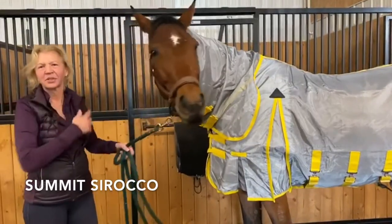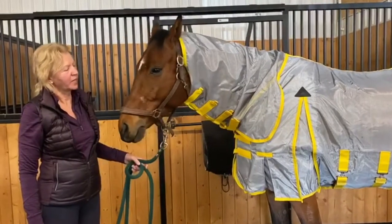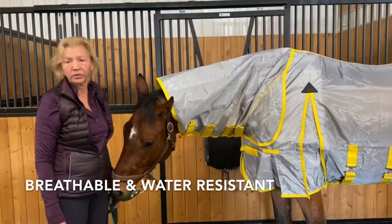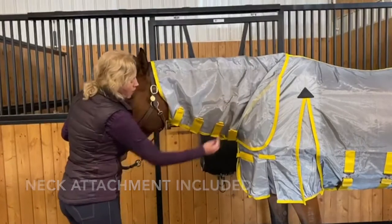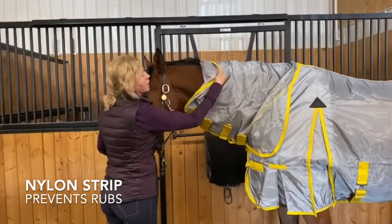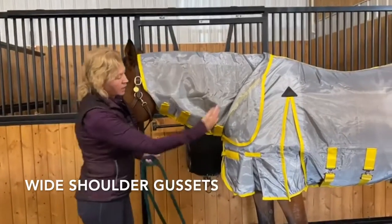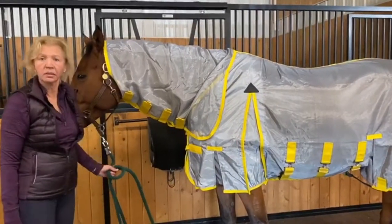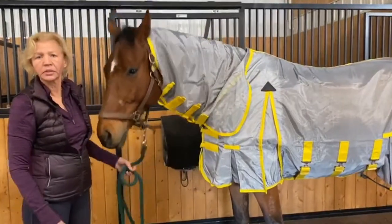I'm reviewing the Summit Scirocco flysheet. It's a new sheet that I just bought for Zadier. It is breathable and waterproof. It comes with a neck attachment with four straps and has a really nice nylon strip inside so that his mane doesn't rub. It's got nice gussets for the shoulder and also has belly protection with three straps to secure it.